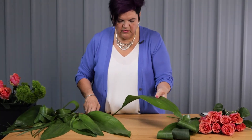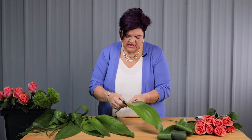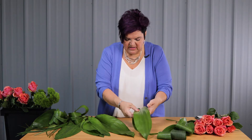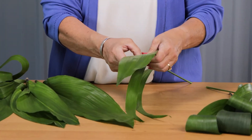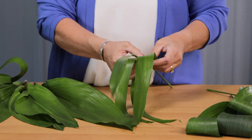A couple other ways that we can add visual interest is to simply tear this Aspidistra leaf. Aspidistra does not brown when you rip it, so I'm just going to push my finger through and create some more ribbon-type structures with this Aspidistra.